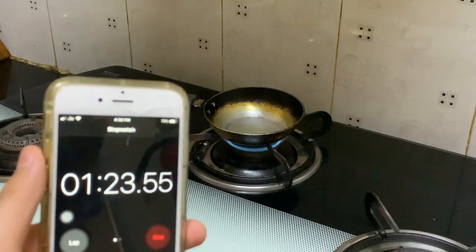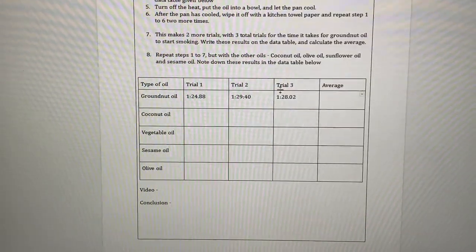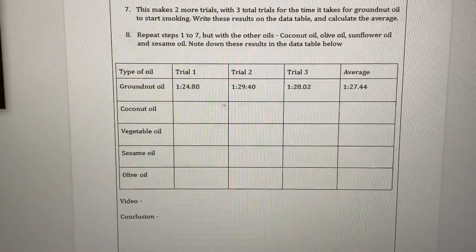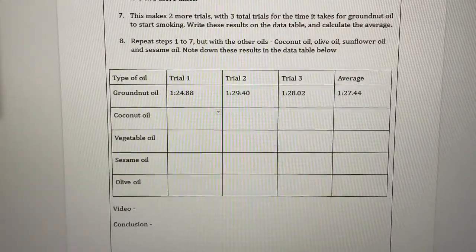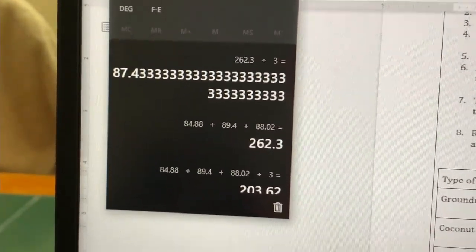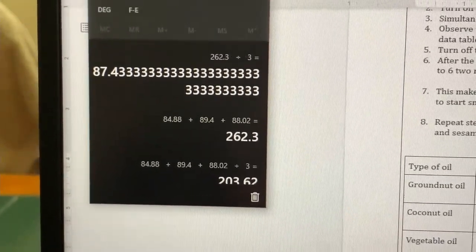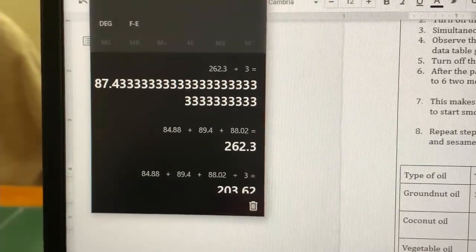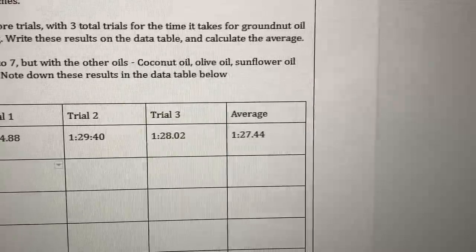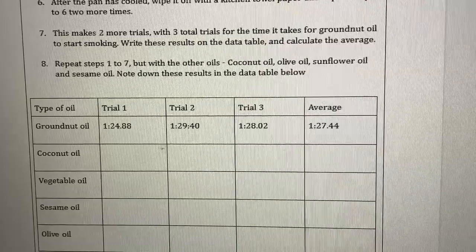You can see slight smoke — yep, I can see it now. I have three trials and I will calculate the average. I took all three trials, added them together and divided by three. I converted them from minutes and seconds to seconds only and got a total of 262.3, divided by three to get 87.433. That gives an average of 1 minute 27.44 seconds for groundnut oil to reach its smoke point.